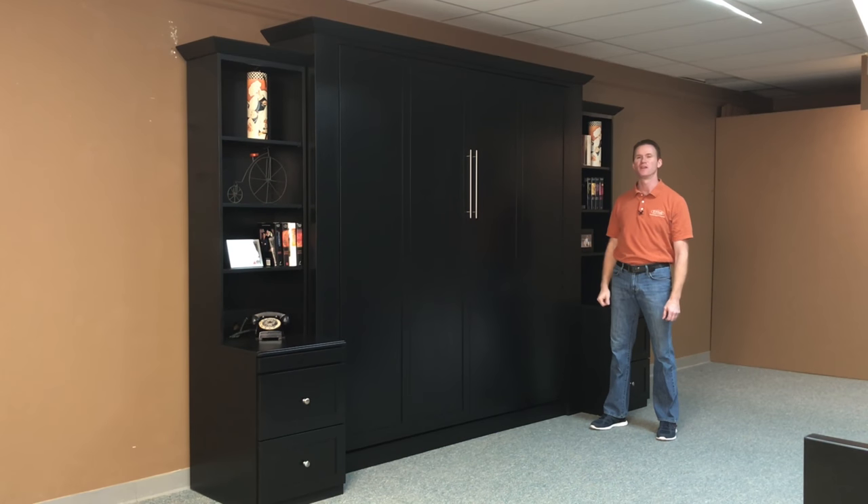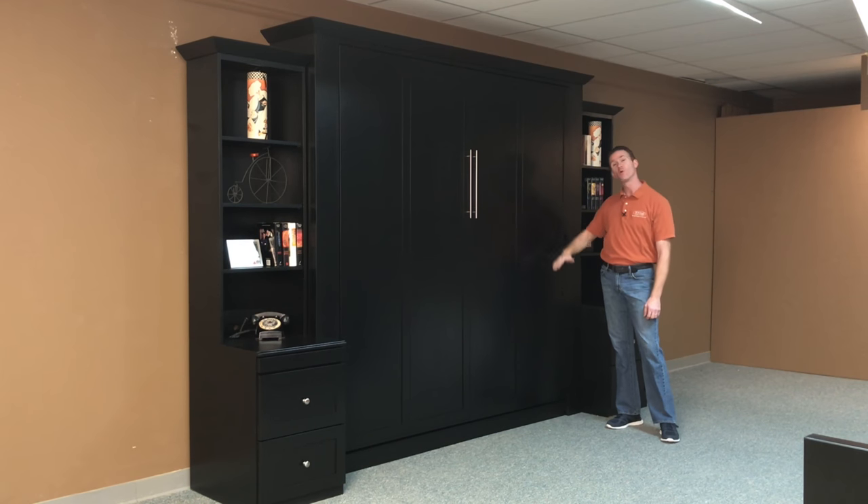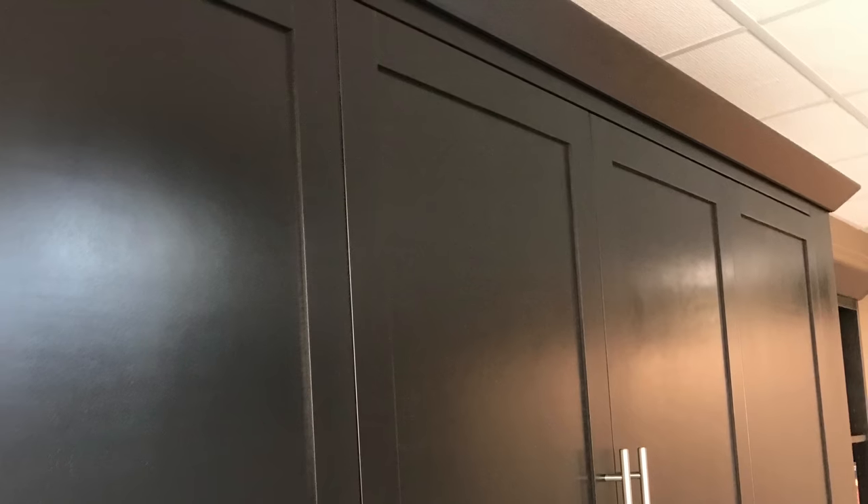Hi, I'm Chris with WWBeds Custom Furniture, and this is a Murphy bed that I just finished up. I call this one the Templeton, and the Templeton is characterized by the four large Mission or Shaker style doors across the front. We also continued that theme with the Mission style crown at the top here.